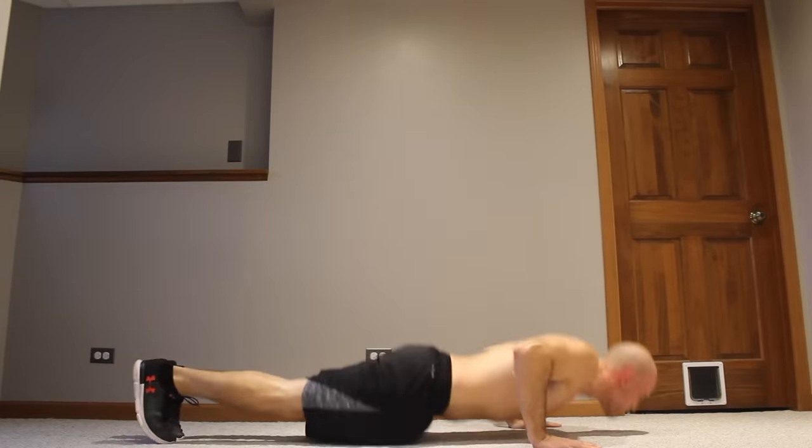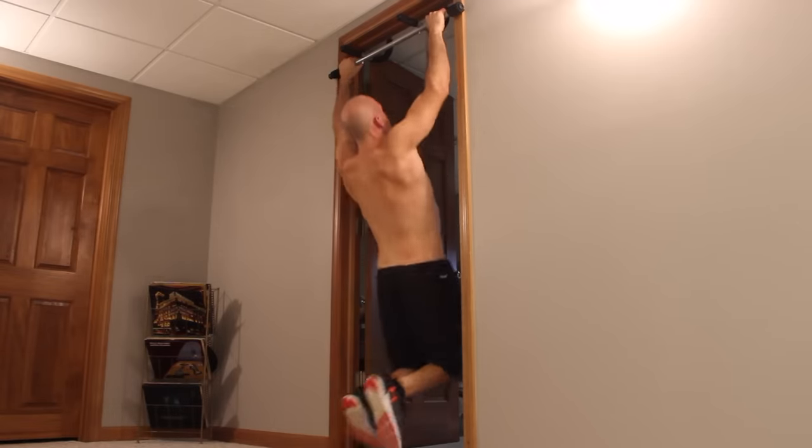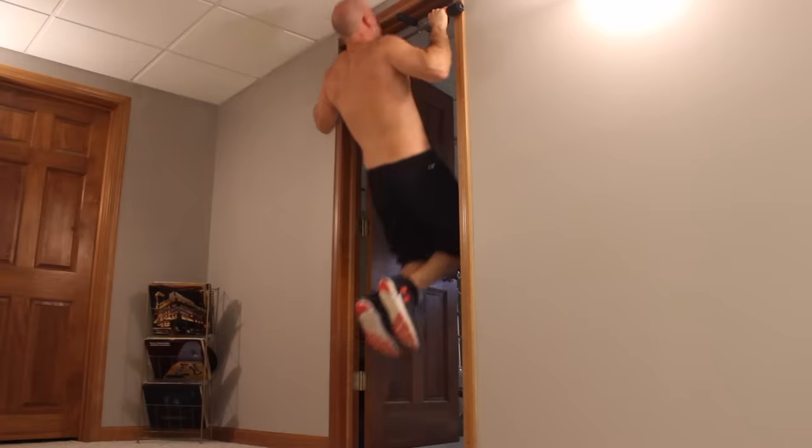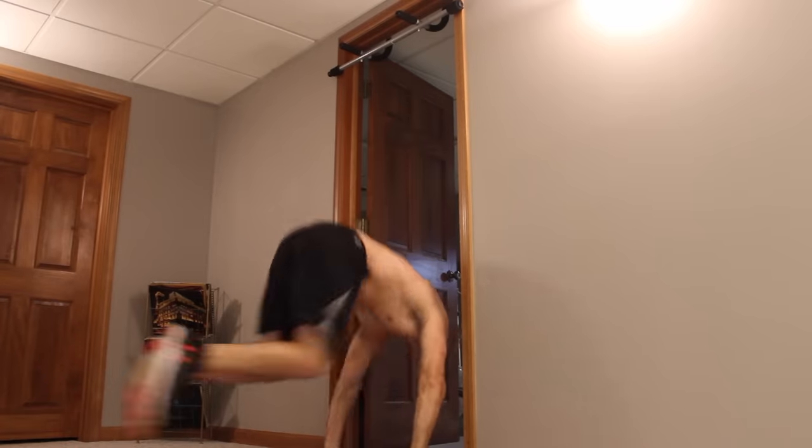Once you progress through all these burpee variations, I really encourage you to get creative. Here you can see I'm using my pull-up bar instead of jumping into a squat — it's more like a pull-up down to a push-up, but technically it's still a burpee; it's just a totally different top part of the movement. And that's how you go from the most basic beginner variation of burpees to the advanced variations you see people doing.